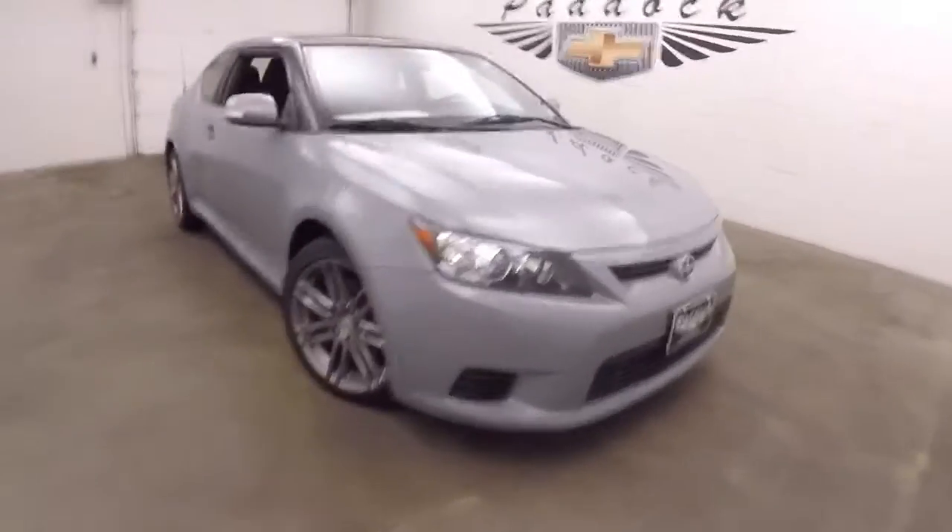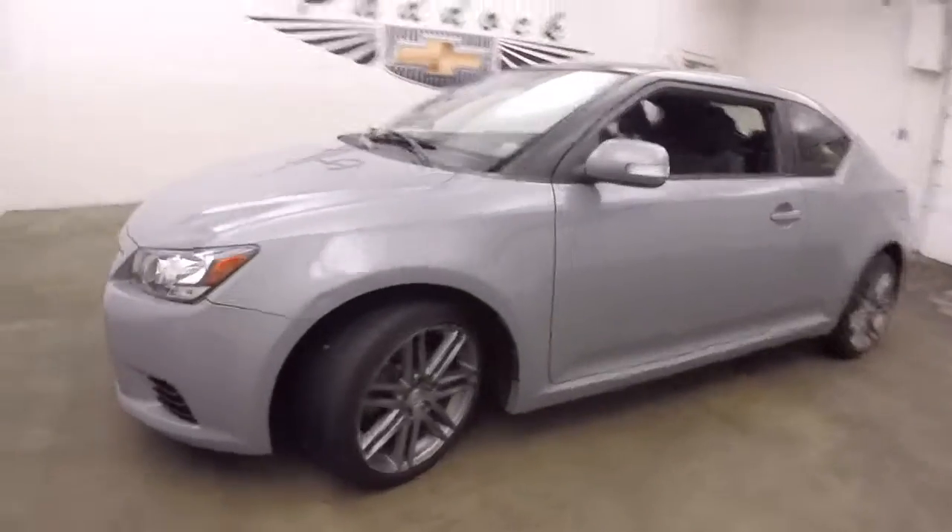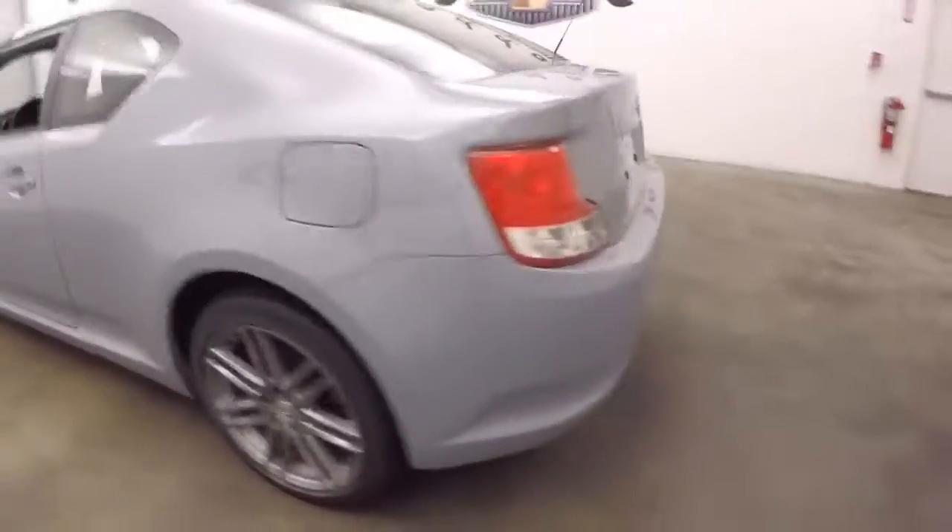This is a 2013 Scion TC. Nice gray color, nice graphite colored alloy wheels. The car is nice and straight.